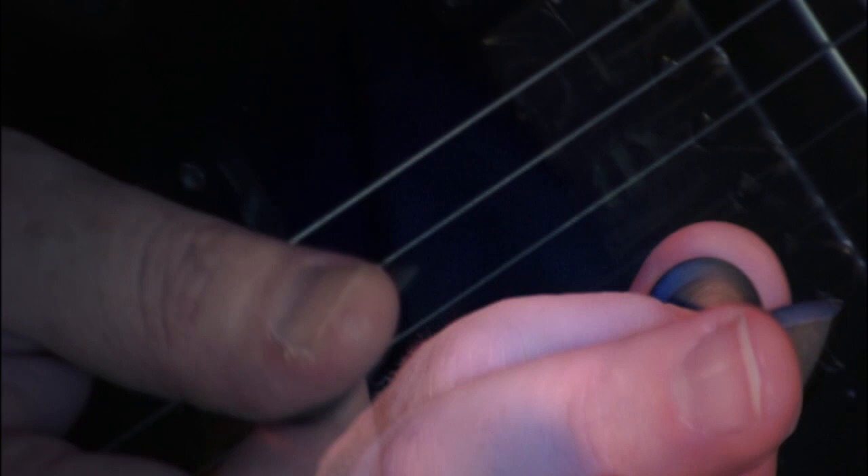They remind me of a pick I used a long time ago called the Stylus Pick, which was a training pick — you buy it, it comes with a little booklet, and it helps you learn how to alternate pick. The problem with that pick is you could only use it for single-string work — it was just a training pick. But this pick you can use for chords, for whatever, on anything.